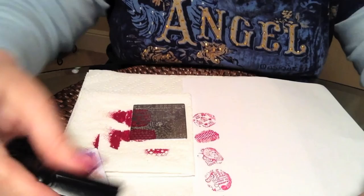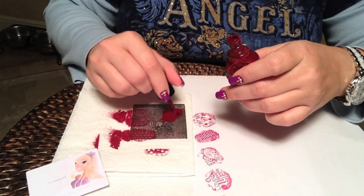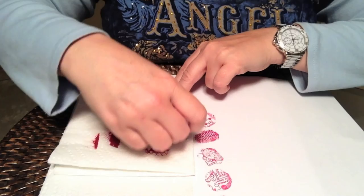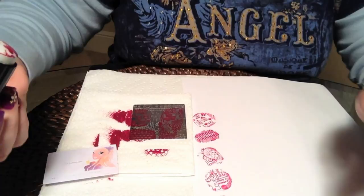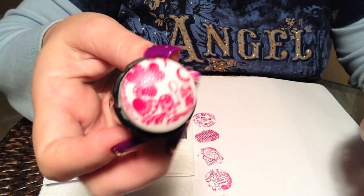We'll do one more — this little area here with the polka dot hearts and the kids with the balloon. Got a little messy there in the corner, but again that's on the edge of my stamper, so I'm going to say that's me, not the plate.